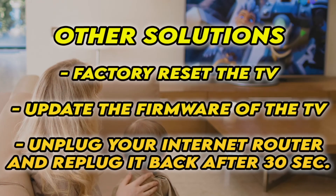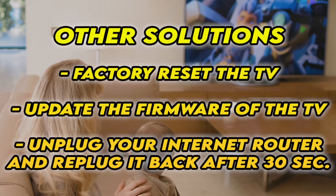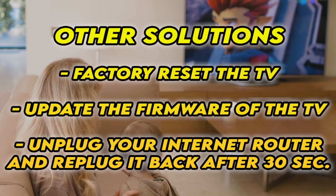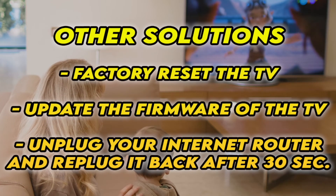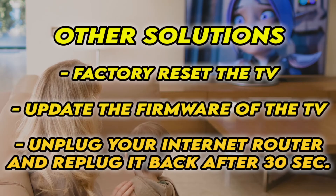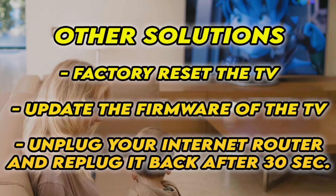If it's still not working, I have three other solutions. First, factory reset your TV — there are many tutorials online, and I even have some on my channel. You can also check and see if your TV has the latest firmware. And if your TV doesn't connect to the internet at all, unplug your router for at least 30 seconds and plug it back in.